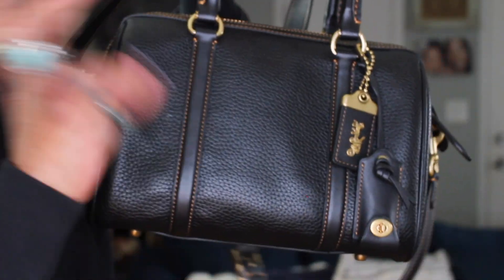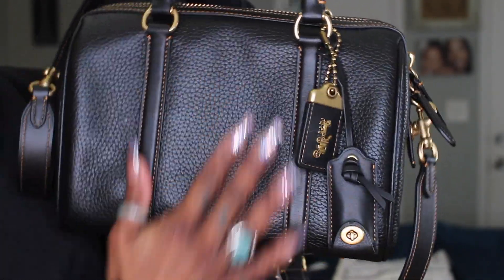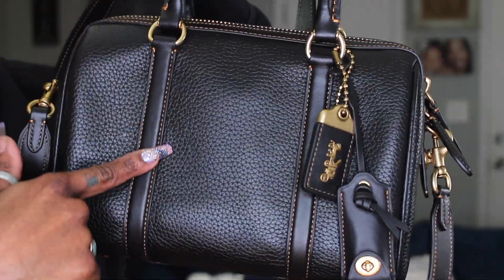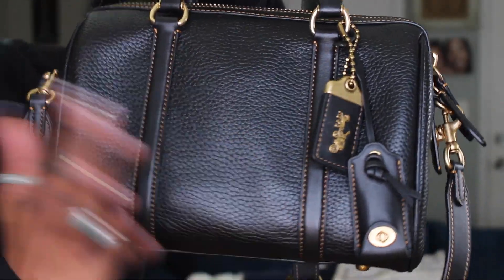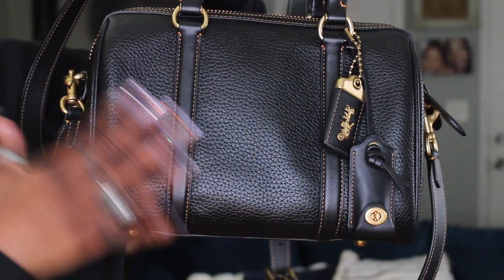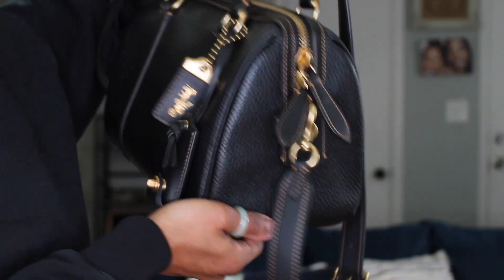I definitely think you should look into it. I love the glove tan pebbled leather — super soft, super sexy, and this is classic. It's a timeless piece that's never going to age, and even when it does it's still going to be beautiful and strong and very on trend, because it's such a classic chic style.